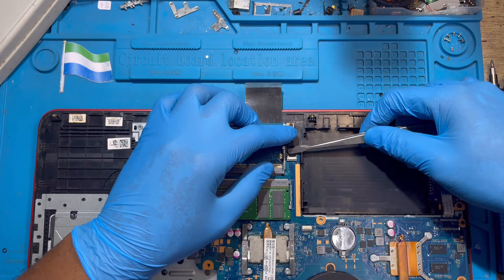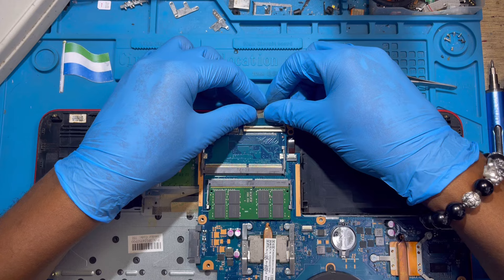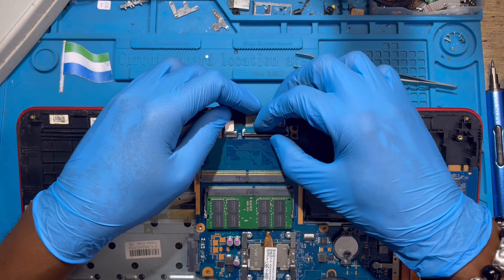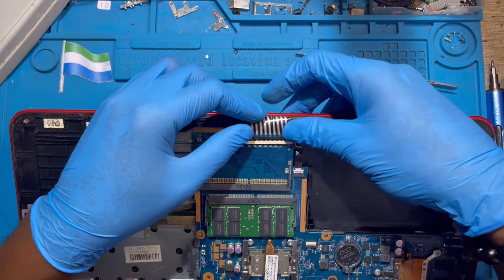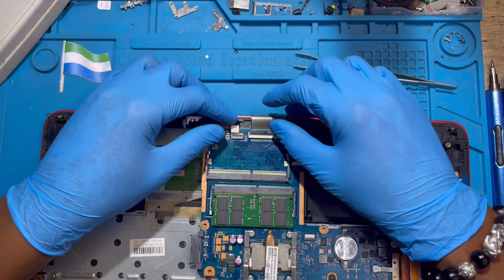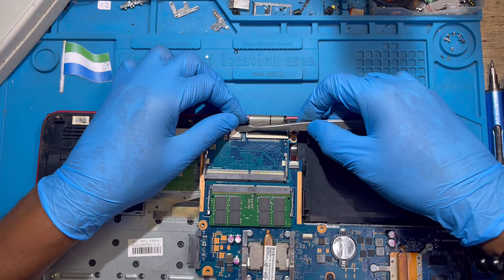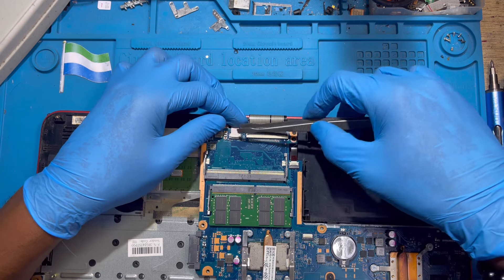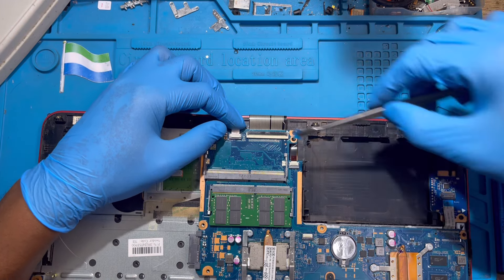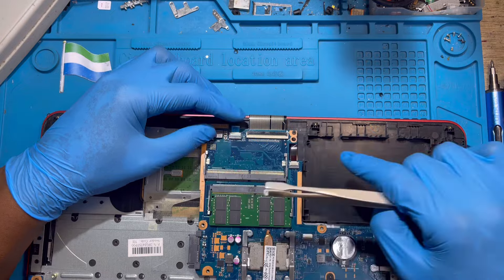Fix all the cables back. Fix the backlight cable very nicely. Fix the keyboard cable — make sure you rest it inside properly and close it. Fix the mouse cable like this. Make sure the black cover is there; if it's not there, put it back — without it the mouse will not work.